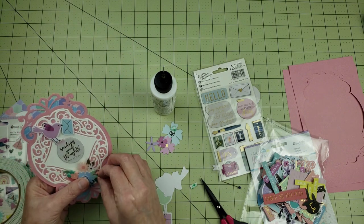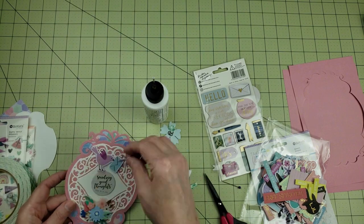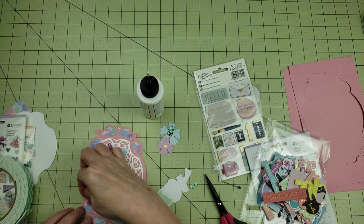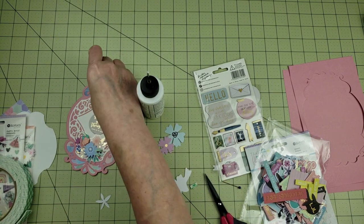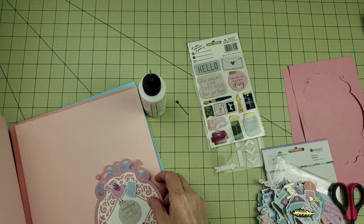I'm going to tuck in some flowers behind that three-dimensional piece just to make it a little bit larger. The sentiment for this card says Sending Good Thoughts, and I found a little bird that was holding an envelope and pushed that on top of the sentiment — it almost looks like the bird flew in and dropped the sentiment off. I thought that was really cute.